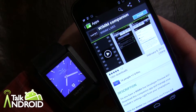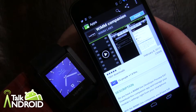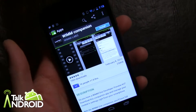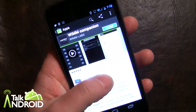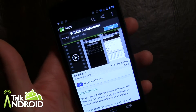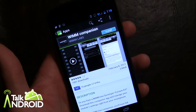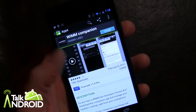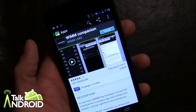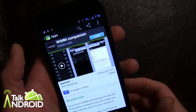Hey everybody, it's Rob Nazarian with Talk Android and this is part two of our review of the WIM-1 smartwatch video series. Right now in part two we're going to show you the WIM companion app, which is available free in the Android market. It basically lets you link your WIM-1 to your smartphone via Bluetooth, enabling you to receive SMS text messages and also let you know when someone's trying to call you. You actually can't answer the phone call with your watch but you can dismiss it.